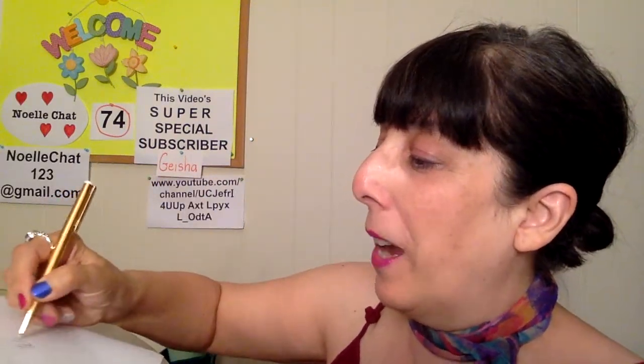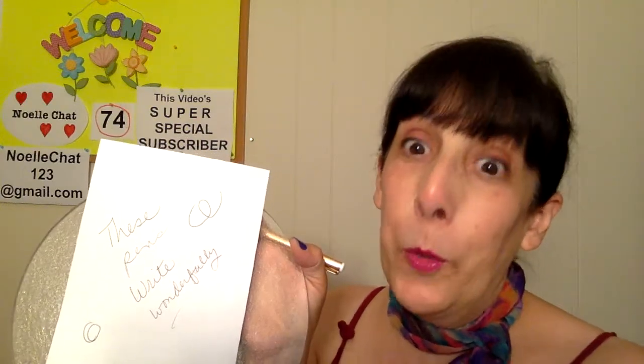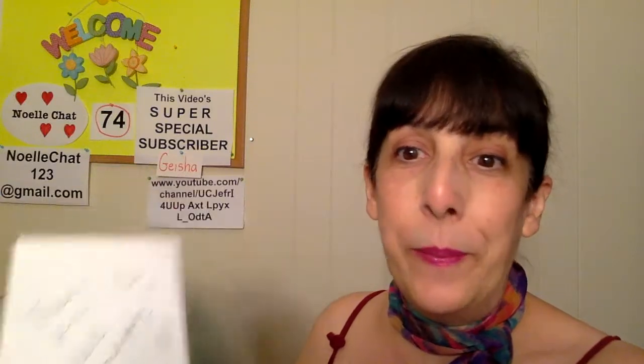These pens write wonderfully most of the time and you might have to shake them, but when I did shake them they worked great. Straight down — that's the way to do it. Things just work whichever way they do. So we talked about the note cards and the pens.